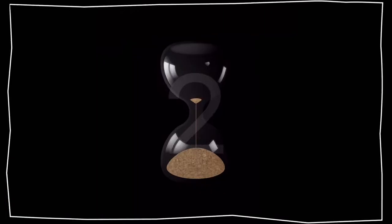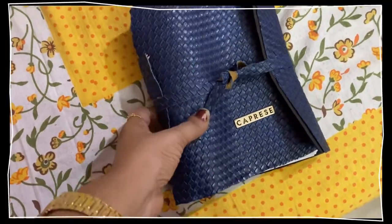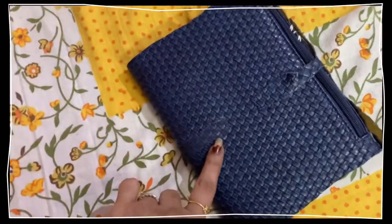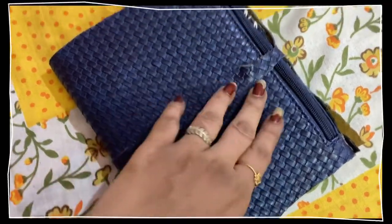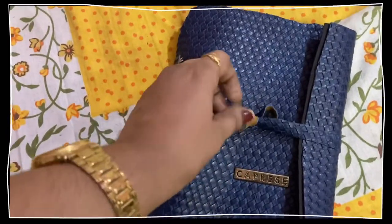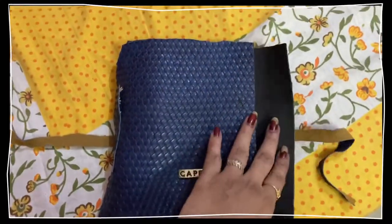So the final look comes like this. I used some of the pieces to tie it, and I've also stuck it with Fevikwik. Fevikwik is the best thing you can use for any sticking part in any craft or DIY project. So yeah, that's the final look.